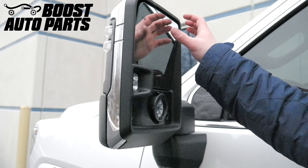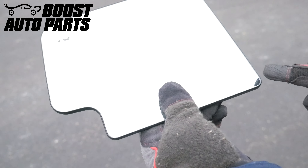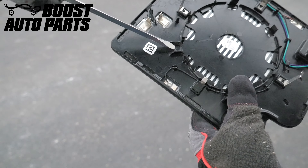Then you can angle the upper glass all the way to the up position. Now to remove the upper glass, you'll want to locate the notch on the back side of the glass, on the bottom inside corner, right where the glass backing will meet the mount for the power adjust motor.